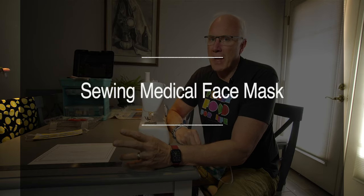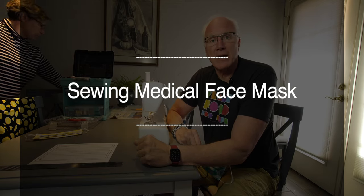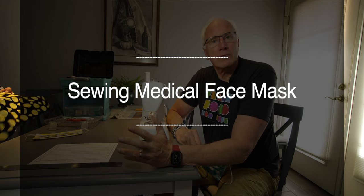Hey, today's video is going to be a little bit different. With all the craziness in the world, I'm not doing a lot of traveling, so there's not going to be much in the way of travel videos and I have nothing to review. So we're going to be making face masks — medical face masks — for our local hospital.